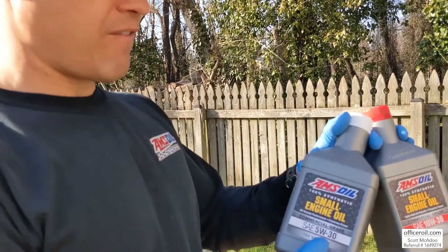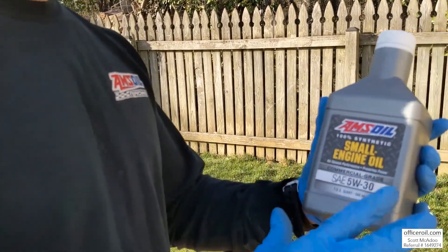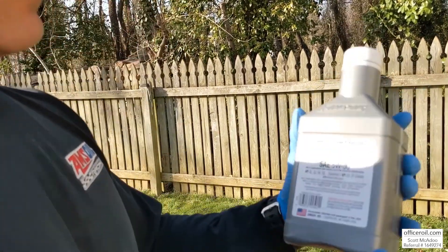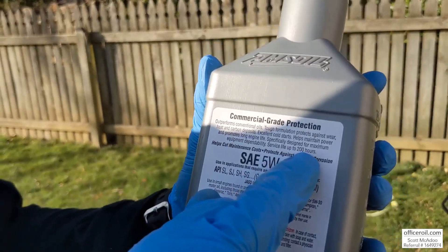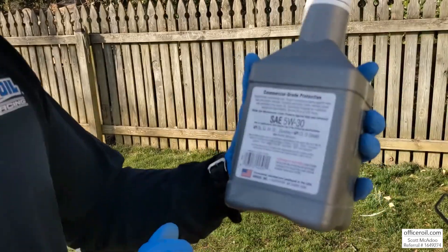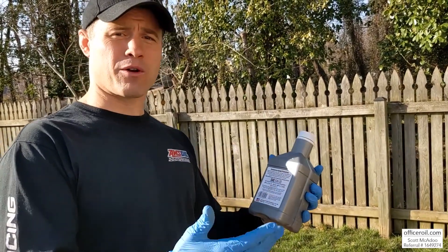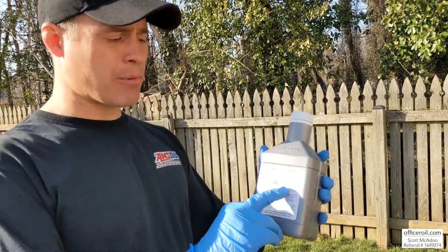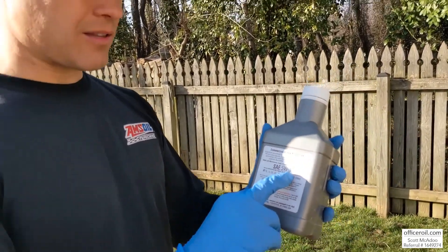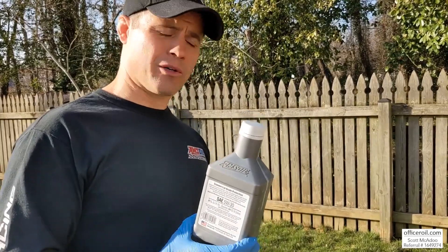We recently rolled out the 5W30. This one has the newer label — same outstanding formula, just slightly different viscosity. Right here on the label: service life, up to 200 hours. The 5W30 is going to work really well in colder climates, great for your snowblower. That five is going to flow a little faster cold than the 10, giving maximum fuel economy and maximum startup protection — and that's when we see most of our wear, at startup. But at operating temperature, they're both 30-weights. That's why I'm not too worried about mixing these, especially on the old lawnmower.